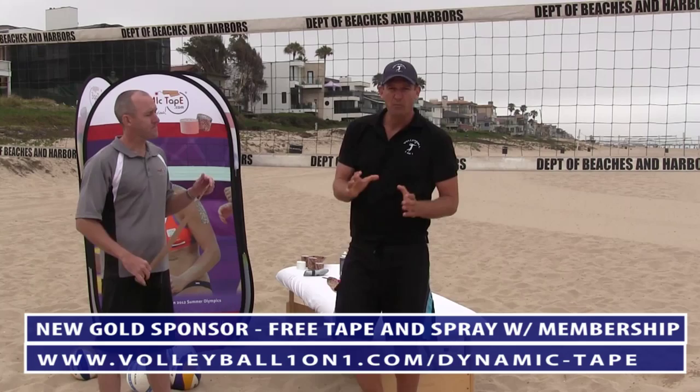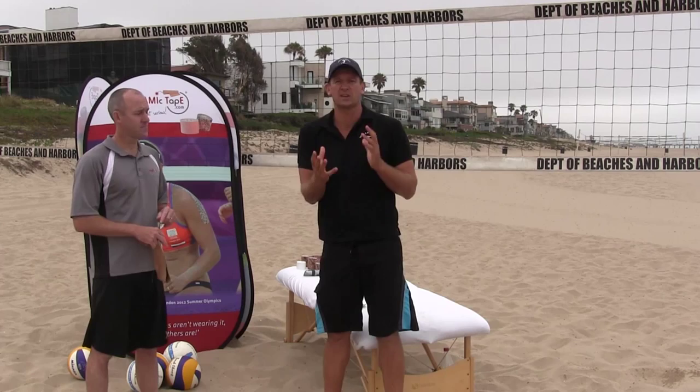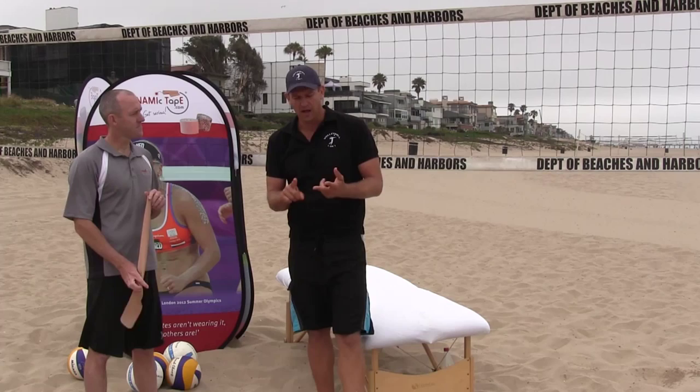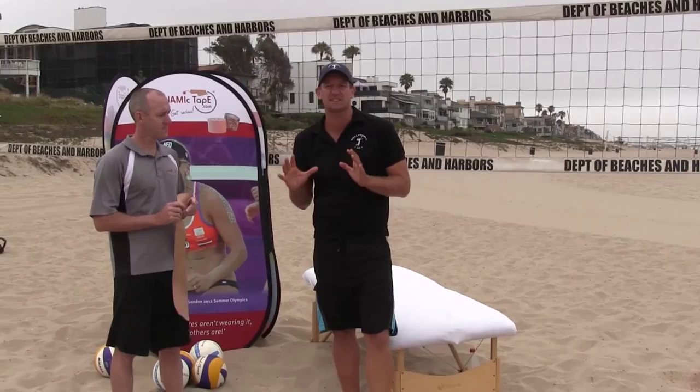We've shot some great videos for volleyball injuries — there are some completely new ways you can use this. This is completely different than kinesio tape. Some of the players and areas it's been used: it's been used on the AVP, FIVB beach, as well as the Indoor Brazilian national team, which uses this extensively.